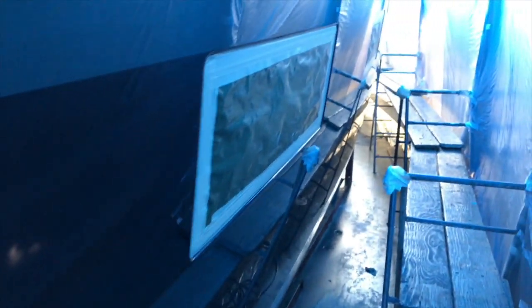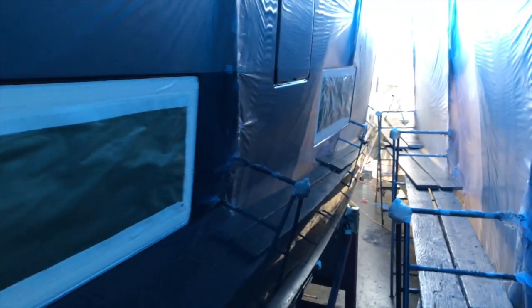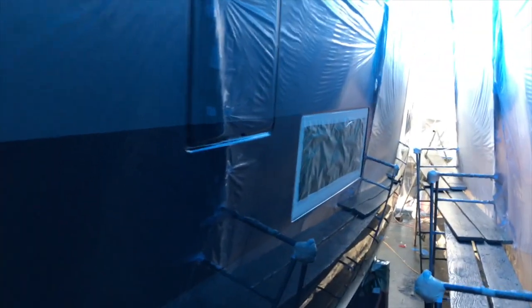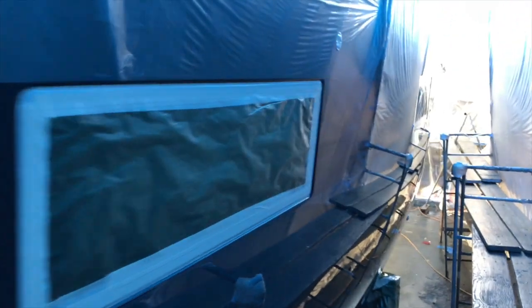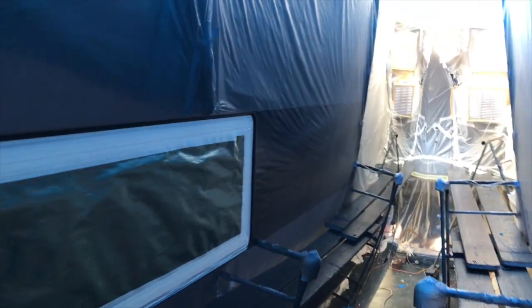I can't wait to show you guys what it looks like when the vessel is completely unwrapped and out of the tent. The depth on this from the clear coat — from the multiple layers — is just absolutely stunning.